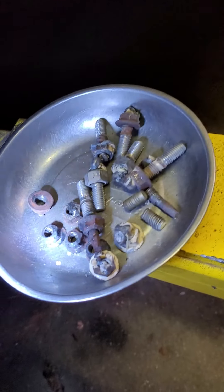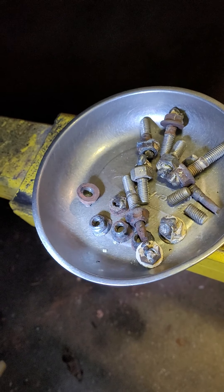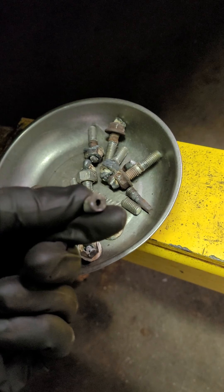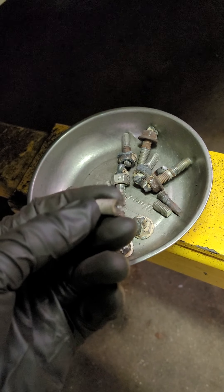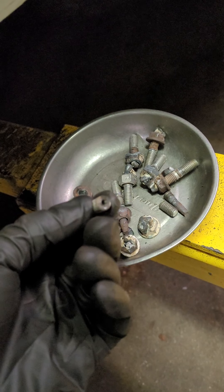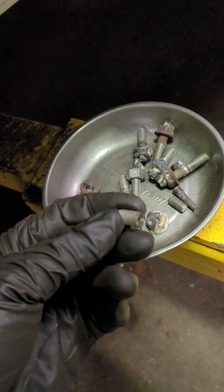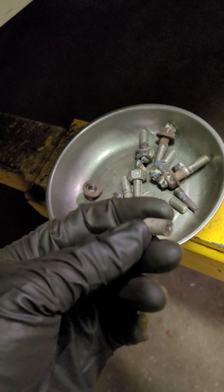You can kind of see all the old bolts. I welded nuts on some of them. I drilled some of them and used an easy out. What I had to do there is just put some heat on them — drill them, put some heat on them, then put the easy out in. And then if they break loose, go ahead and run them out.